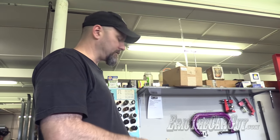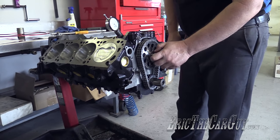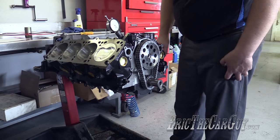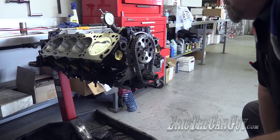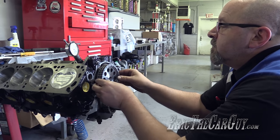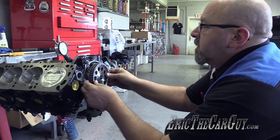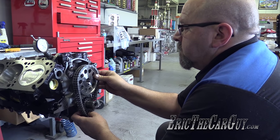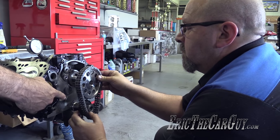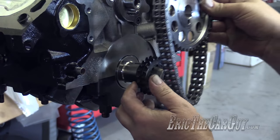The camshaft changes the attitude of the engine — it can move the power band up or down the RPM range. You can have your power come in early or late, and the camshaft dictates that. Right now it's retarded, so we need to get it to come in where we need it. Thankfully, this timing chain set from Comp Cams has multiple keyways so we can advance or retard the camshaft on the crank gear.